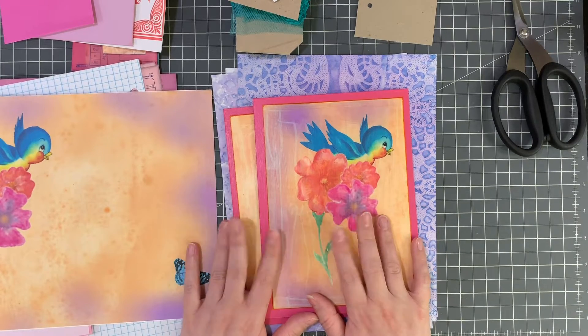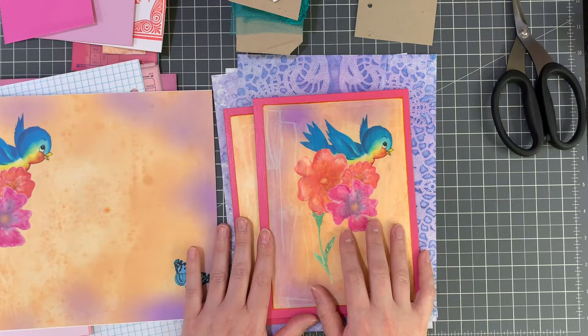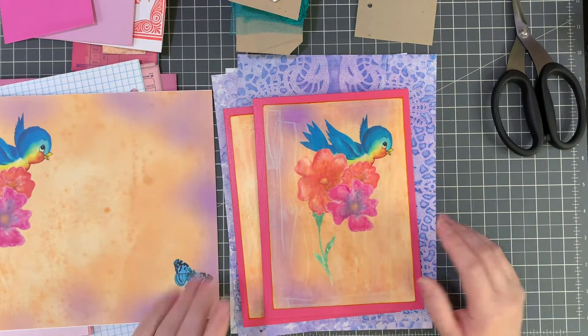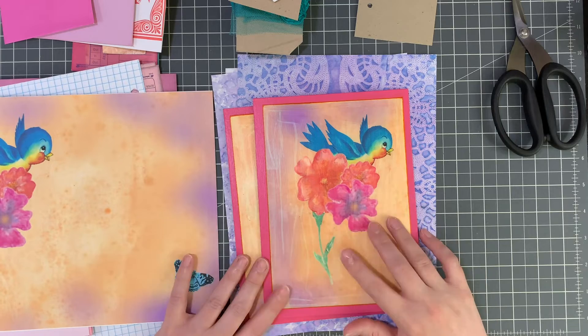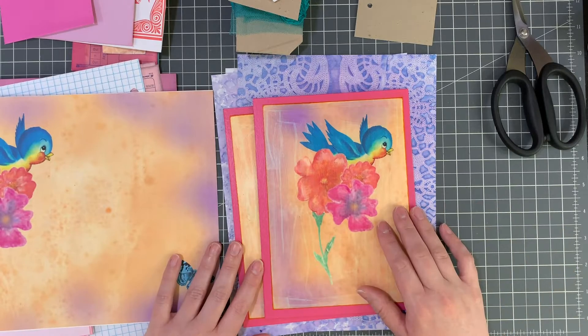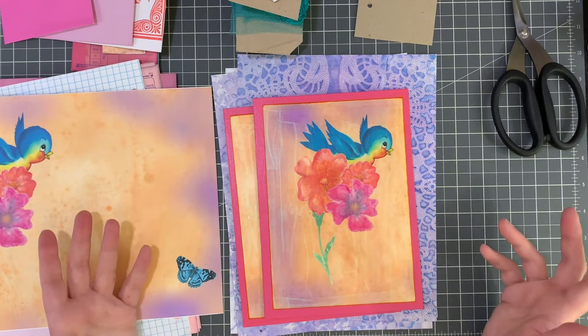Today I'm back with the next part in my ribbon bound journal tutorial. I know in part two, which was the last part, I was quite frustrated — I had a really bad crafting day last Friday when I filmed that. It didn't get a whole lot better after I finished that video; I went ahead and did a little more and worked on the covers, and I wish I had just called it quits for the day.